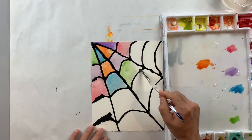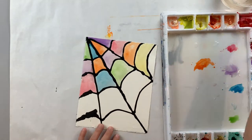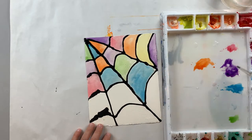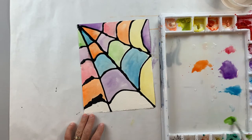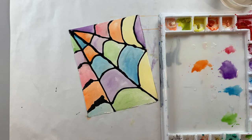I'm taking my watercolor paints and I want to just kind of use a variety of colors and spread them out across the web as I go to get it nice, bright, and colorful. I'm cleaning my brush between each time I switch colors so I don't mix them up. You can see in the bottom left I smeared my glue a little bit while it was drying, but that's okay — I think it looks fine like that.